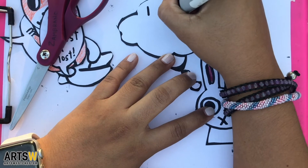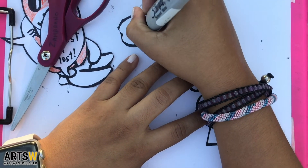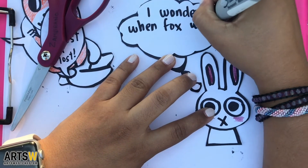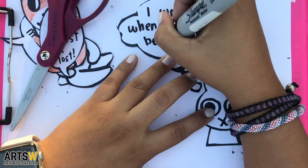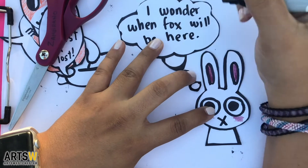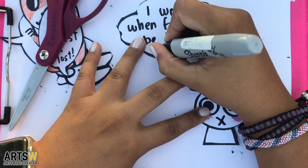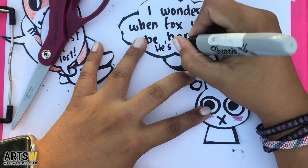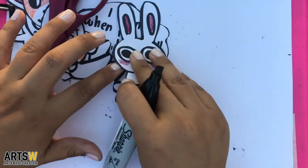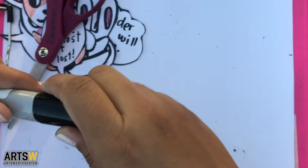Another way you can use cutout comics is kind of like a scavenger hunt. Maybe you'll set the first character and word balloon in a location where you know someone will see it, and the word balloon will have a clue to where to find the next character. This can be a fun way to pass the time or to surprise someone with something special. It is up to you — your imagination and creativity is what will make this project super fun and engaging for anyone you want to share it with.